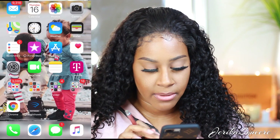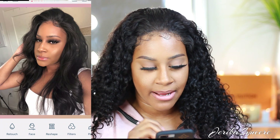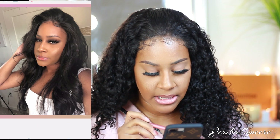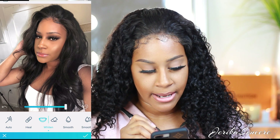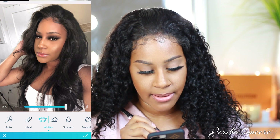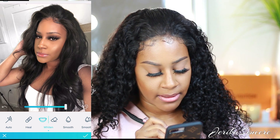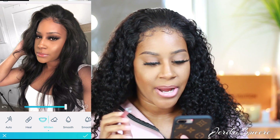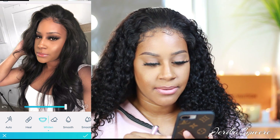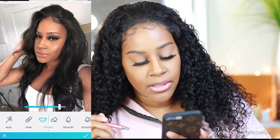Now I'll go into Facetune 2 again — like I said, this is the main app I use. I'll locate the picture. Again, you can see my background is not white like I like it to be, so the first thing I normally do is go to retouch, go to whiten, and start whitening it. I'll turn it up so I can see what I'm doing and go around and whiten everything up. Whitening your backgrounds really makes your photos look bright and crisp — it just makes everything look really good.